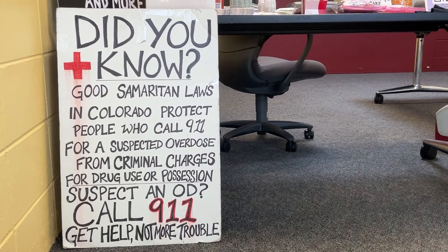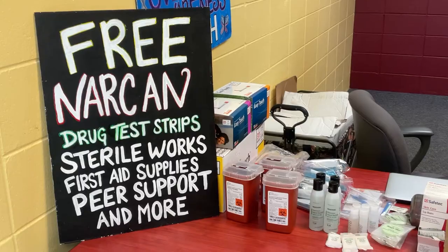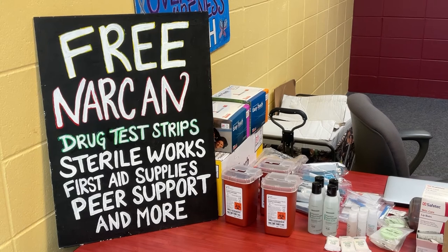Then once I have 9-1-1 on speakerphone, I start checking the person's vitals, checking for responsiveness. Once I have determined that the person is in fact unresponsive and I'm ready to administer Narcan, I ensure that they're lying flat on their back, tilt their head back slightly, pull out my Narcan, insert it into their nose, and plunge.